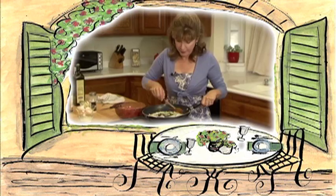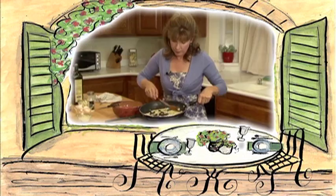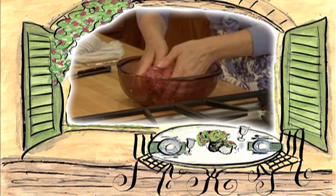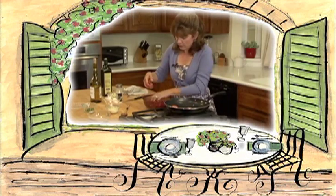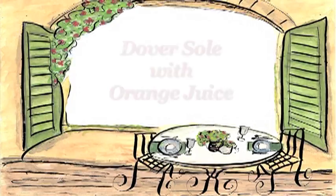I better get moving. Hold on! I'll be right there! Just a sec! Hi! Come on in.